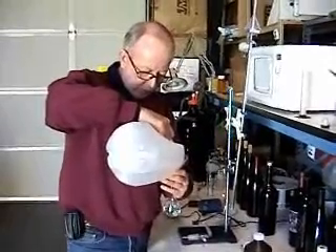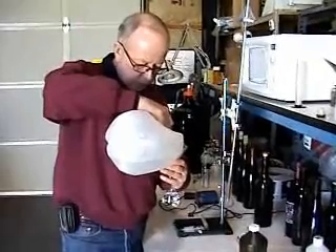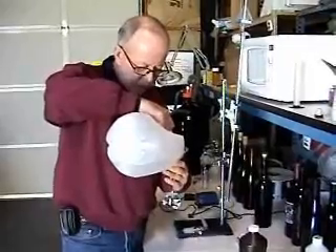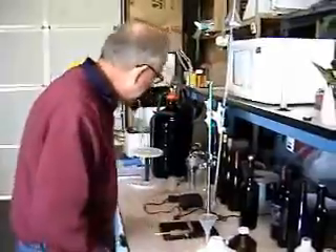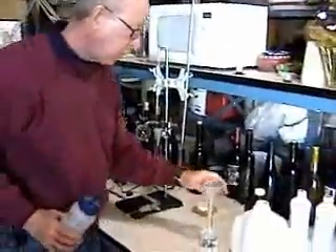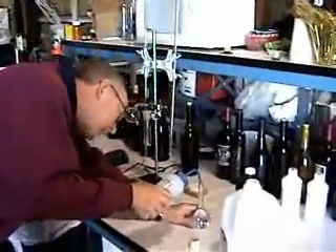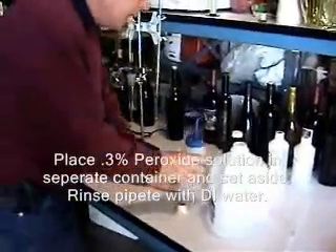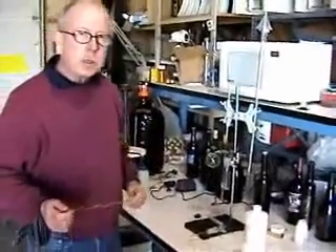Here's where you have to be a little bit careful. What I do is take it up to just where the neck starts on the flask, and then very carefully take it up to the exact volume that you want.